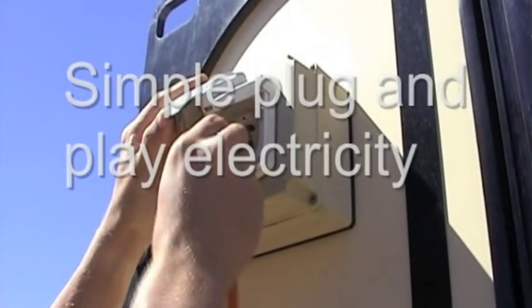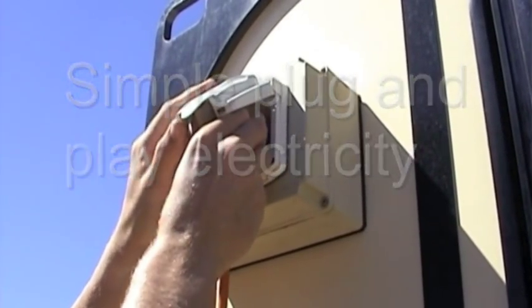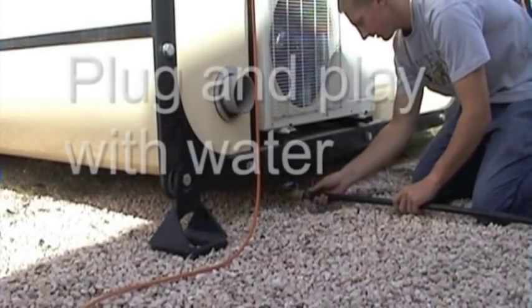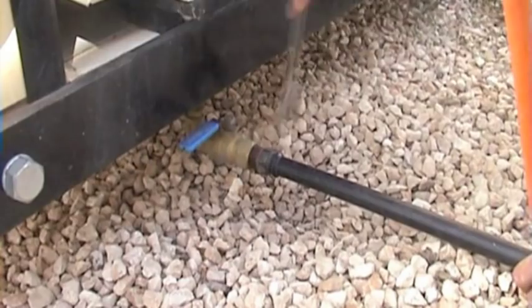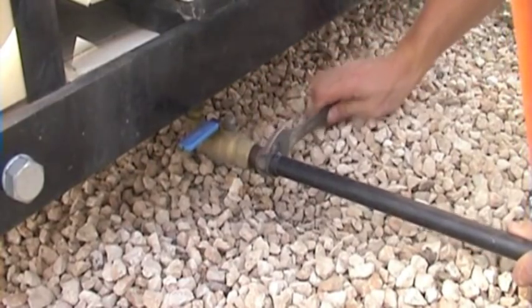Once on-site, the Mod Pod is easily connected externally to all essential services including power, potable water and waste water, with the simple plug-and-play flexibility similar to that of a caravan, recreational vehicle, yacht or houseboat.